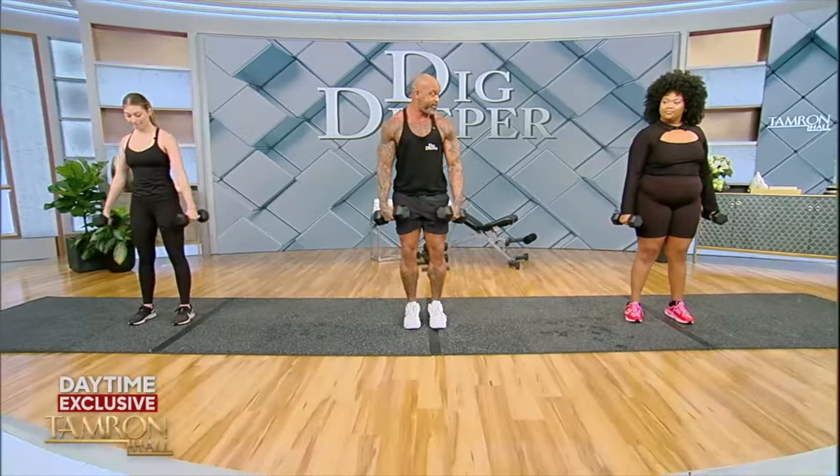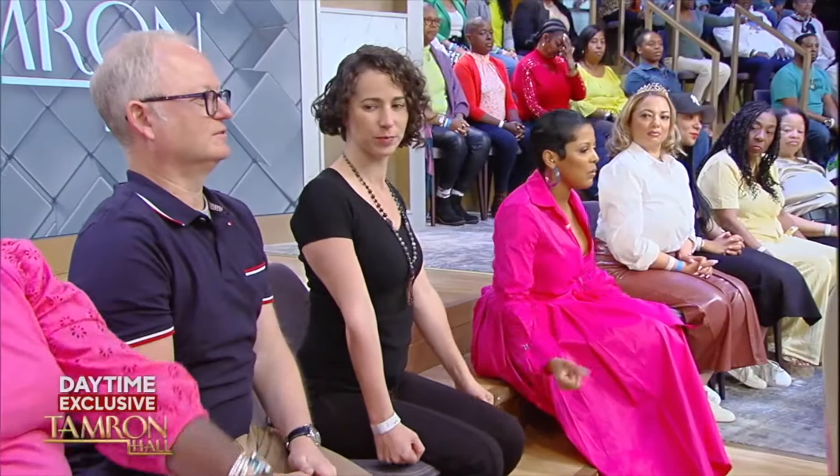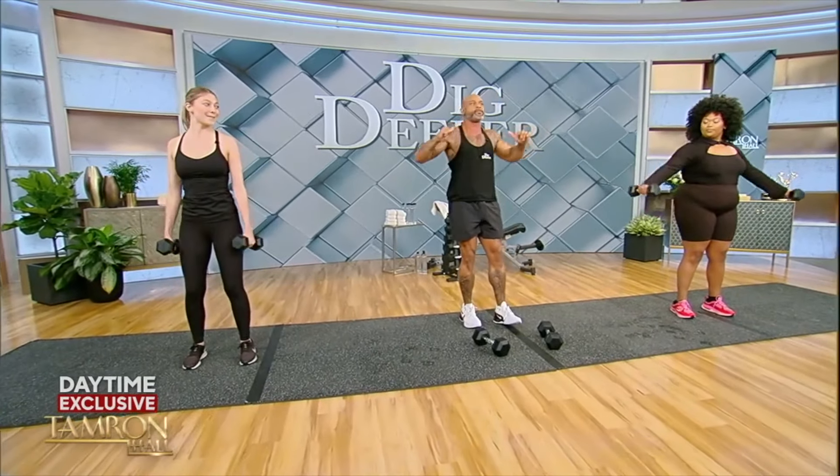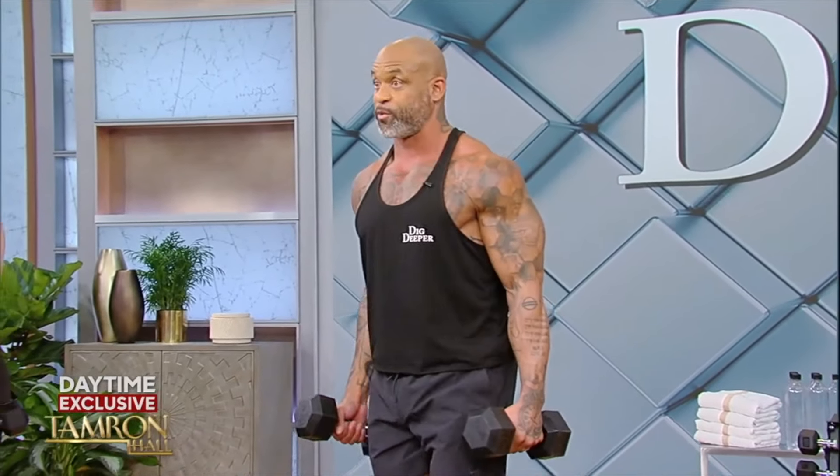Everybody drop your arms down and we're going to hit some lateral raises. What's more important — the weight, the heaviness, or the repetition? What's more important is how you can control the weight. A lot of guys go to the gym and just want to put up as much weight as possible, but time under tension is a really great thing. You use less weight, move slower, and you get the same result.